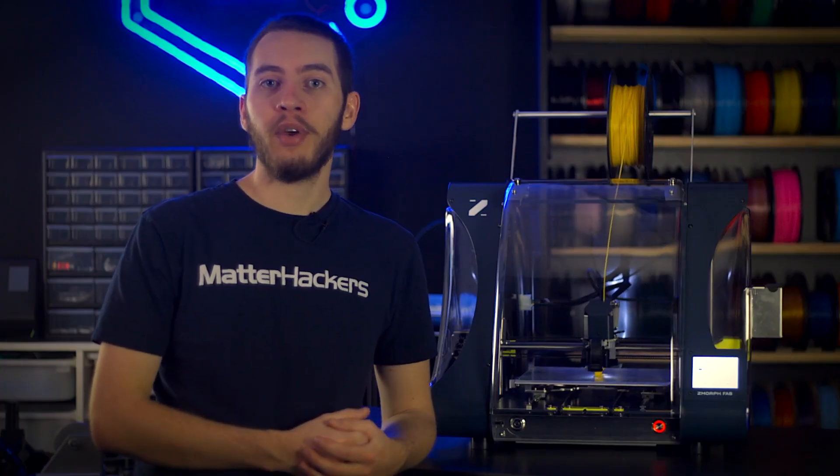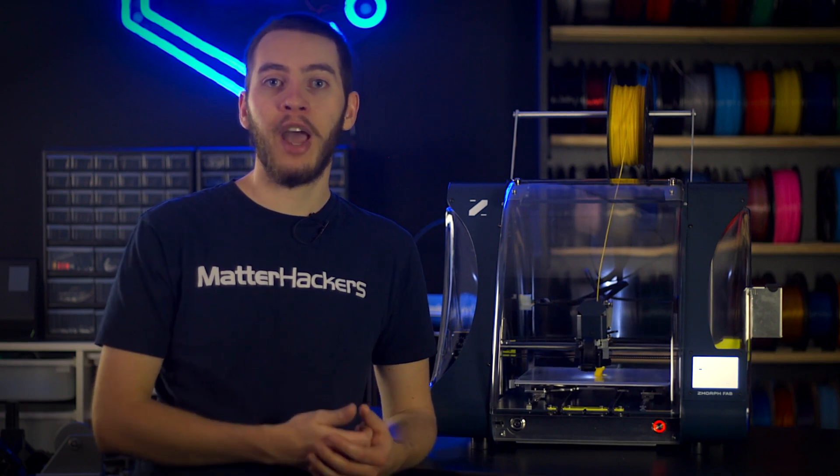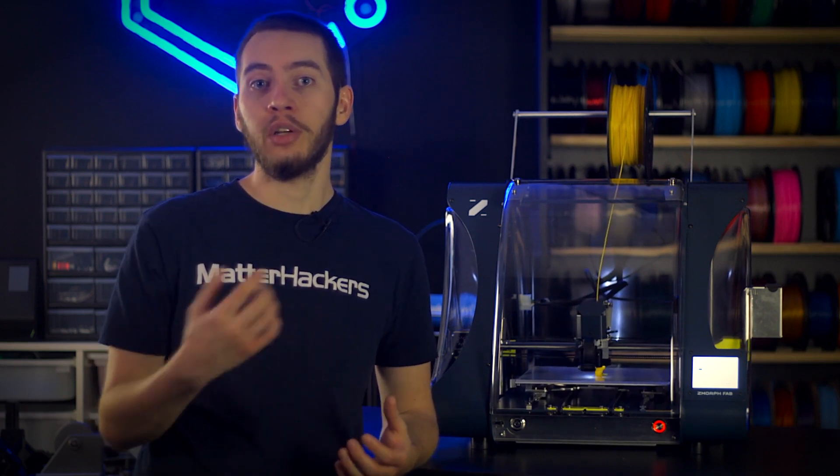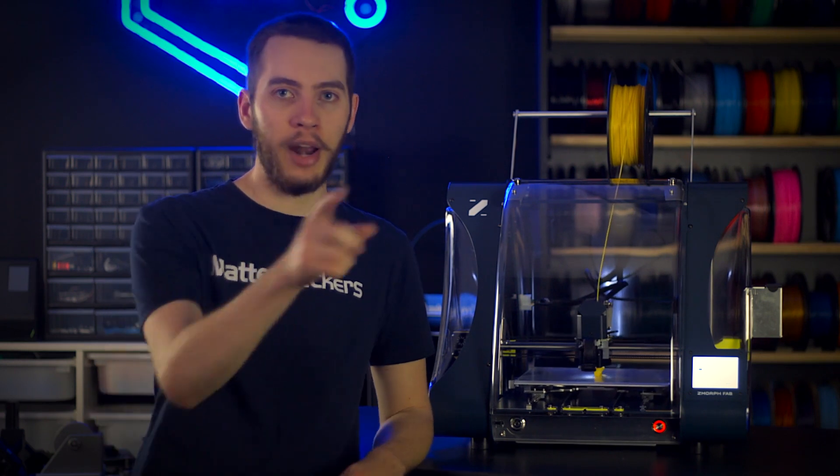When you need to make the space you have in your workshop and your wallet count, an all-in-one solution like the Z-Morph Fab is the sensible choice. To learn more about the Z-Morph Fab and its many tool heads, and to order yours today, go to matterhackers.com.